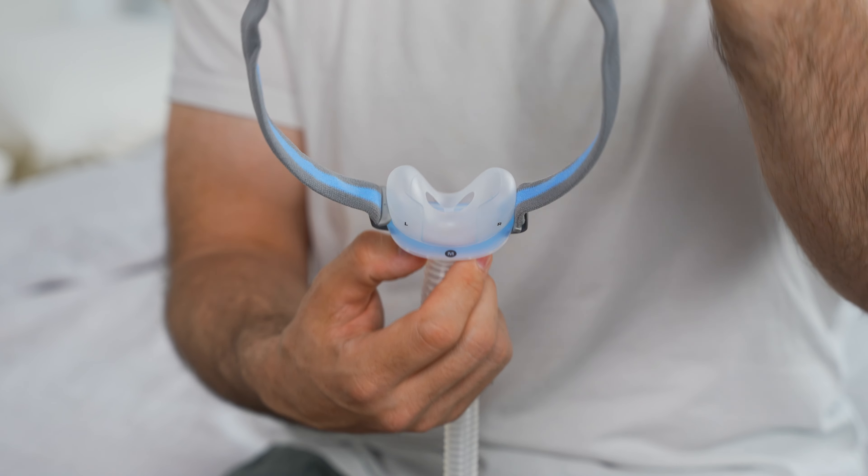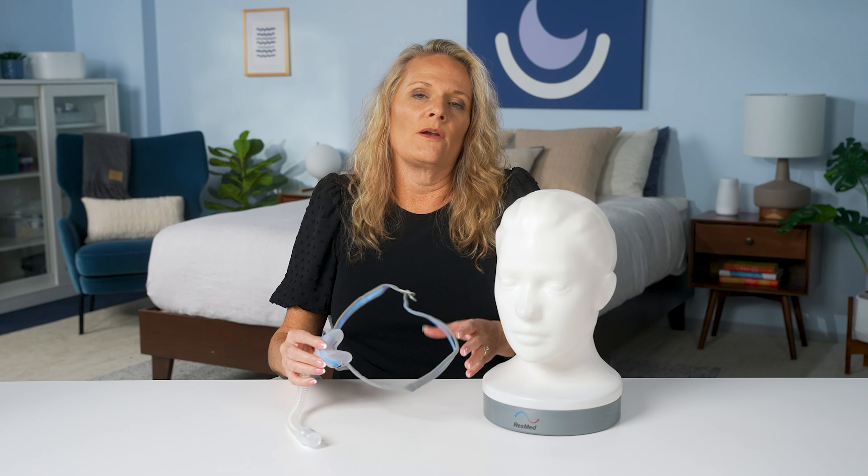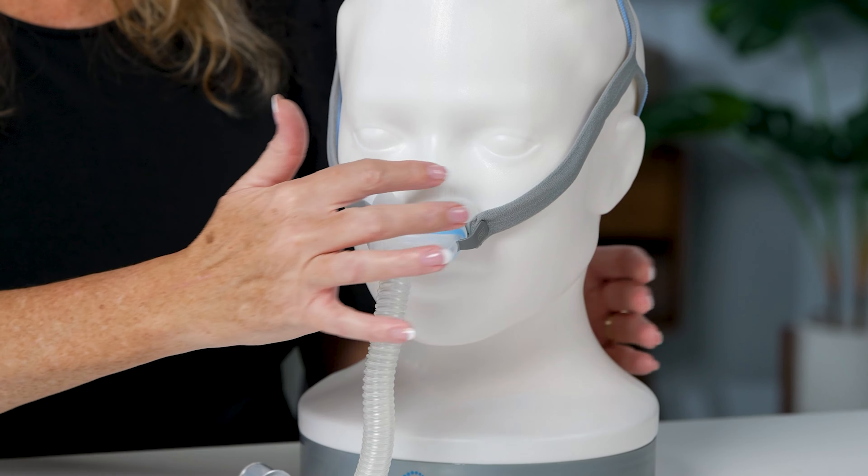The next mask style is called the nasal cradle mask. This mask is similar to the nasal pillows, but instead of the pillow design that enters the nostrils, it uses a single cradle with two air holes and your nose rests directly on top. To fit it properly, just like the nasal pillow mask, the sides go at the bottom with left and right indicated. Place the cradle just below the nose and pull the strap onto the back of the head. The straps should separate — one at the base of the skull and one on the top of the head. Ensure the cradle sits just underneath the nose in its normal position — it shouldn't be pushed up. Make sure the straps are on the tops of the cheekbones and feel around the outside edge for any leakage. If there is leakage, reposition and tighten if needed.